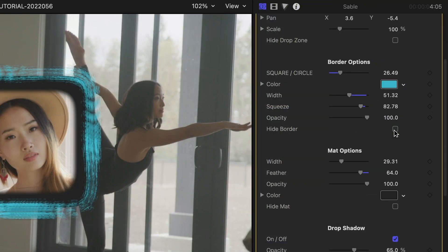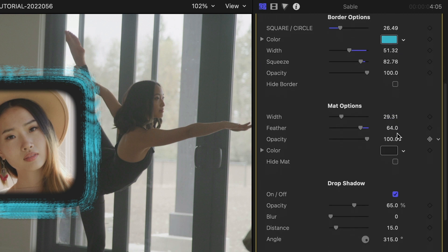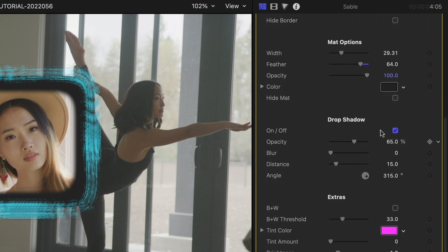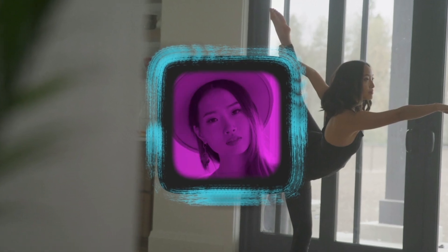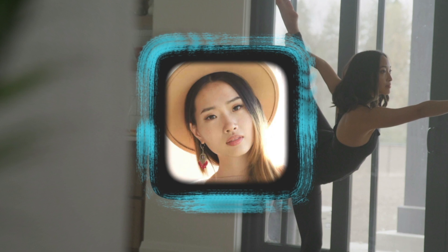Turning off the border, matte, or even the drop zone comes in handy when you're stacking these effects — more on that in a minute. There are drop shadow controls for the border itself. And finally, there are extra image effects like black and white, tint, brightness, and film grain.